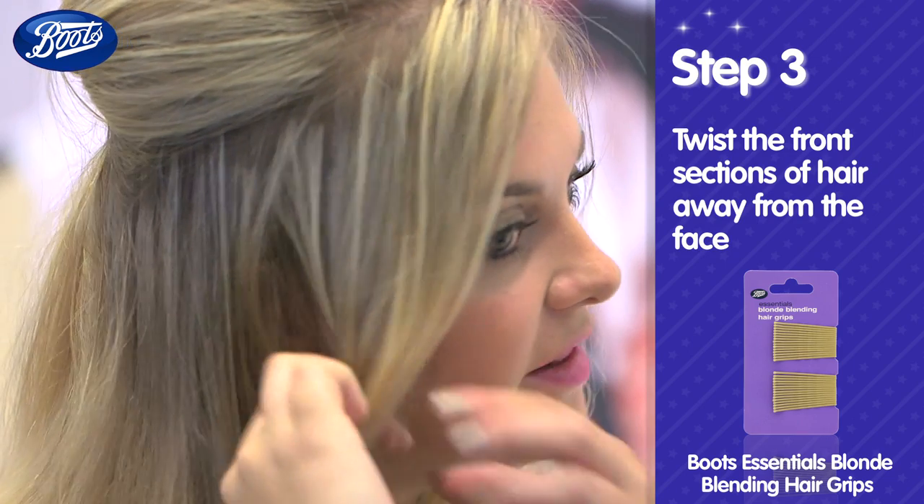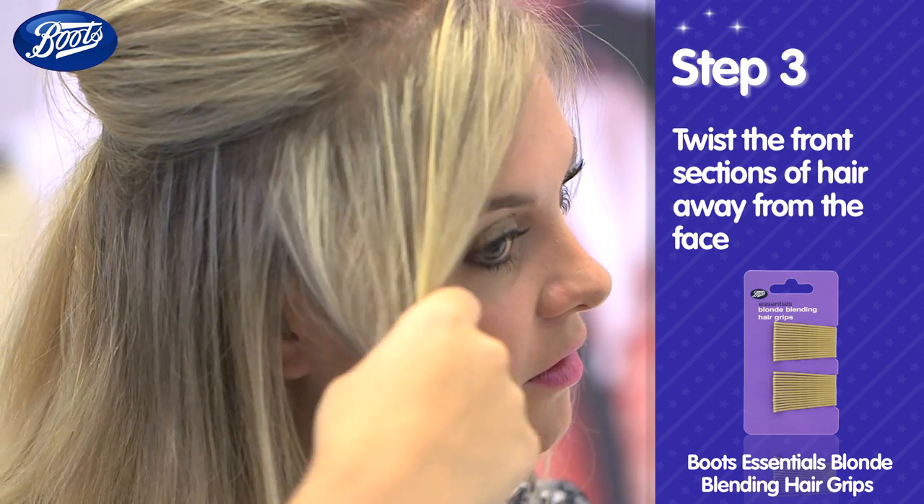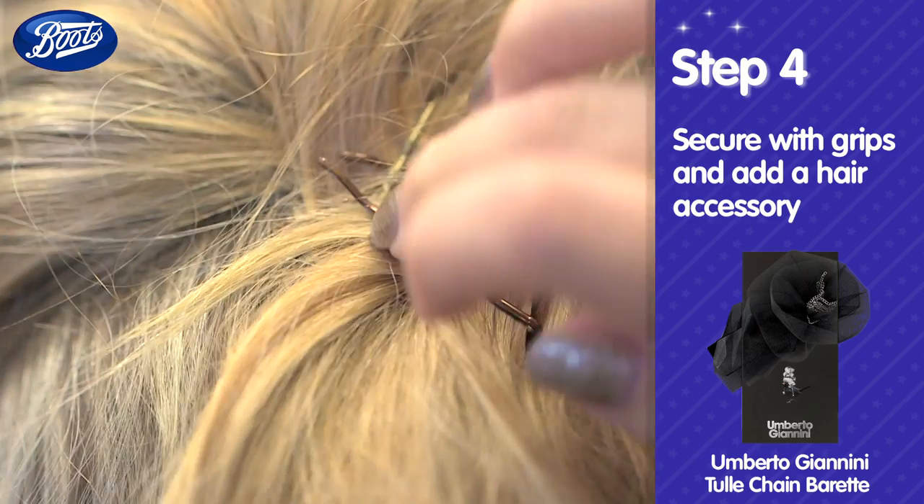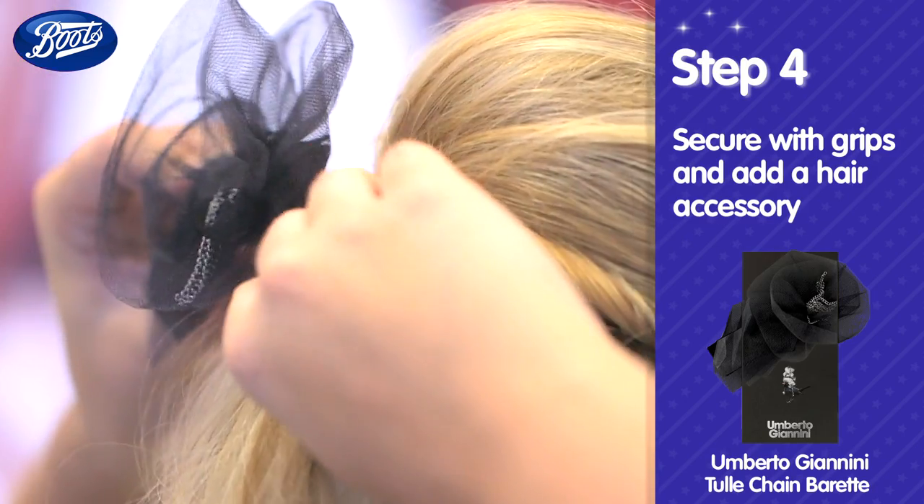Take a section either side of your parting and twist it away from the face. Pin at the back of your head in the same place and finish with a pretty hair accessory to hide the grips.